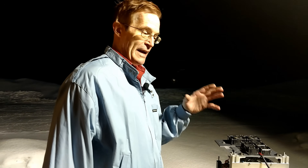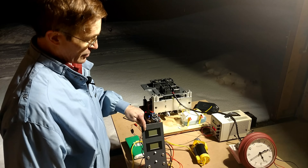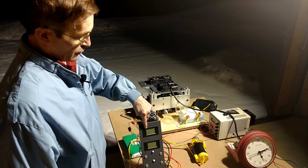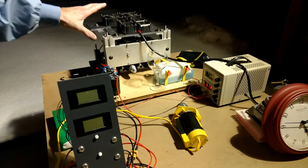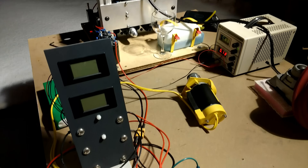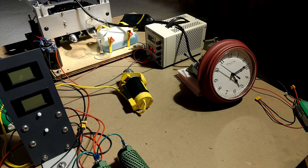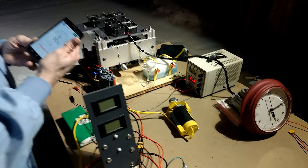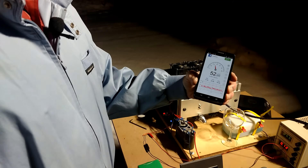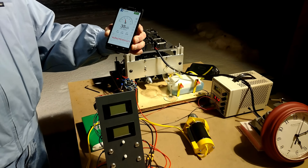For those of you who haven't seen the first video, this meter over here is going to be reading off the voltage output and the current output from the generator while it's operating, so you'll get an idea of what kind of power levels we're running at. Obviously, we have a clock on the other side of the table so you can get an idea of the time period. I also have my trusty decibel meter on my phone, and I'm going to be moving around giving you an idea of what the sound levels are like.